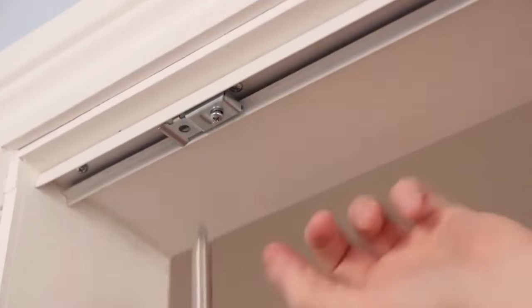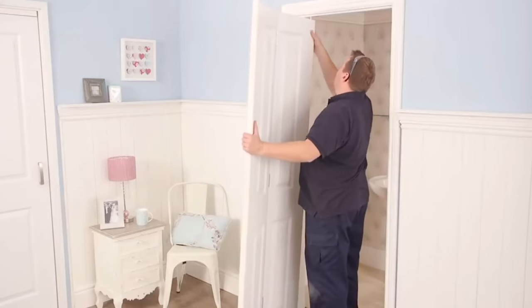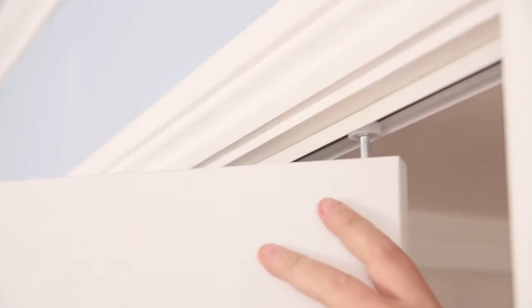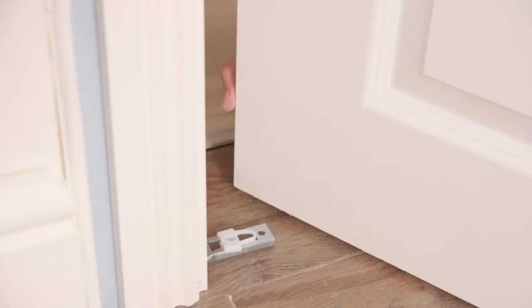Unscrew and release the top pivot in the top metal track. Offer the door back up to the opening, folding the doors and engaging the top pin pivot and the roller guide into the track — you may need someone to help you with this. The door should slide freely. Slot the bottom pivot into the bottom pivot bracket.